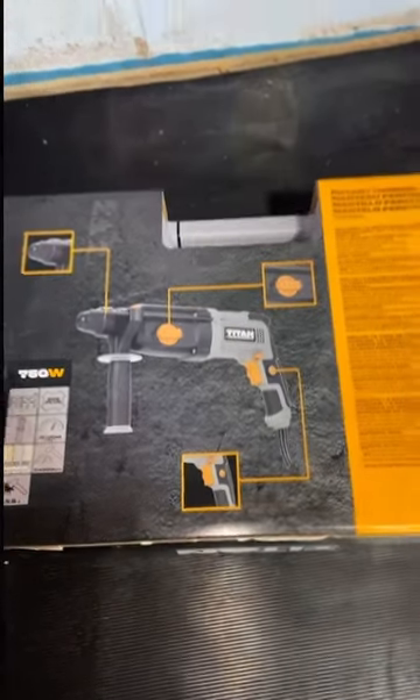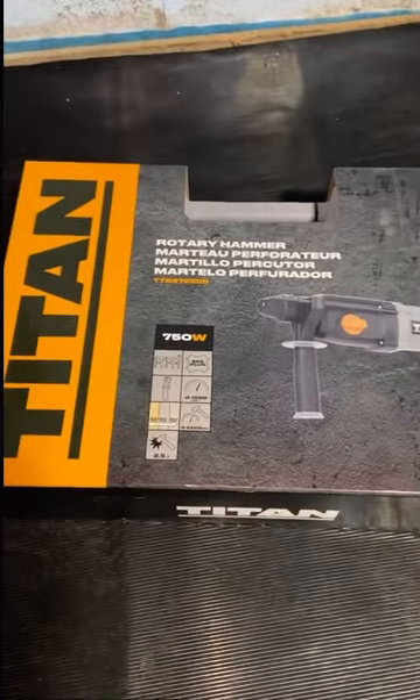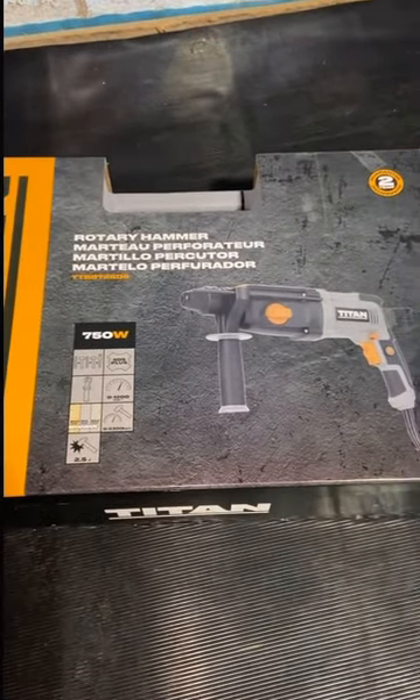I've used every SDS on the market, but they're all at work, so I thought I'll just bite the bullet and buy one. Let's see what this one's like.